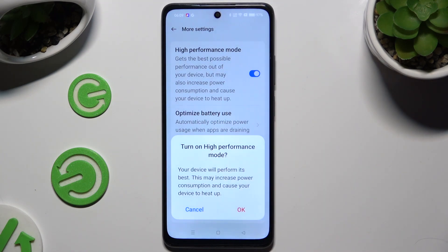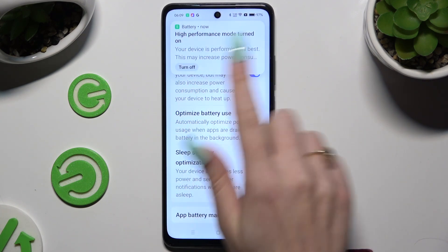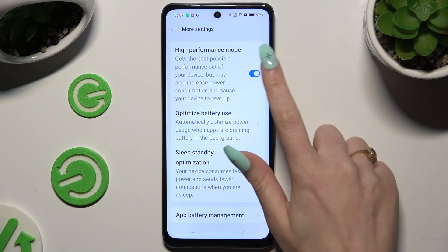Then confirm your choice in the pop-up to activate it. As you can see, High Performance is on. To switch it off, tap on the same — now blue — switcher.